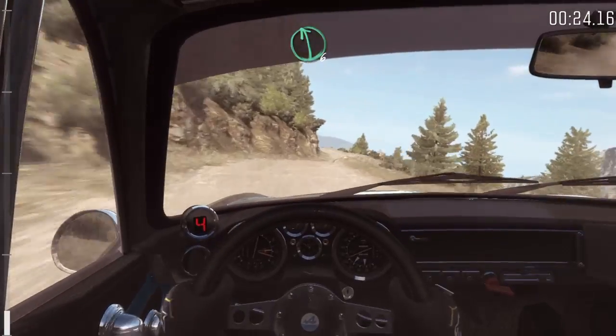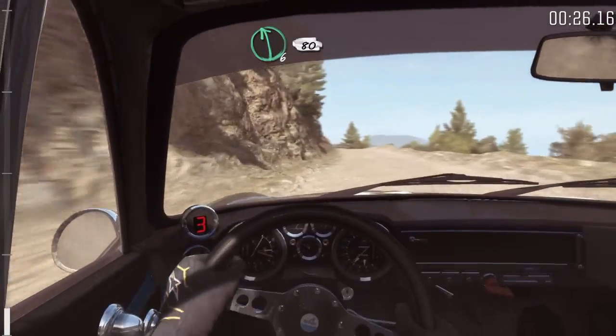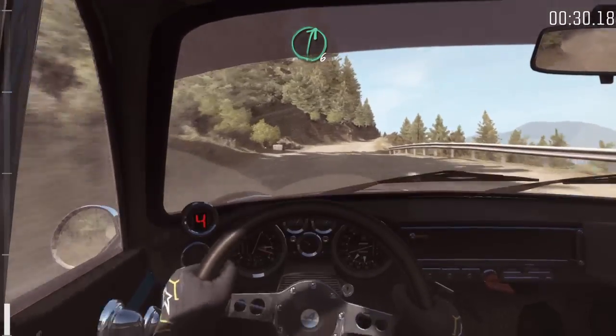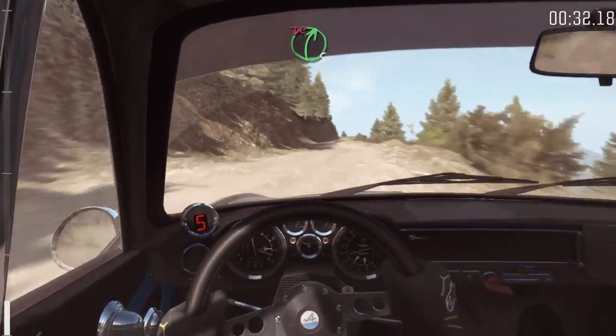Left 6. Into left 6 long, 80 over bump. Right 6. Into left 6, into right 5, tight, don't cut.